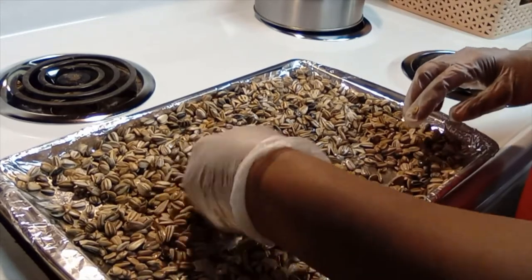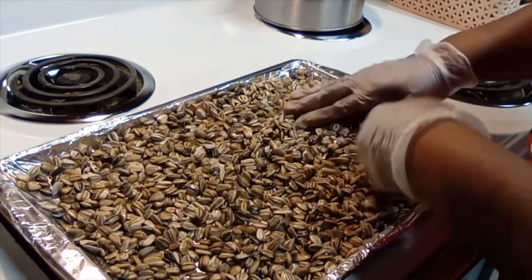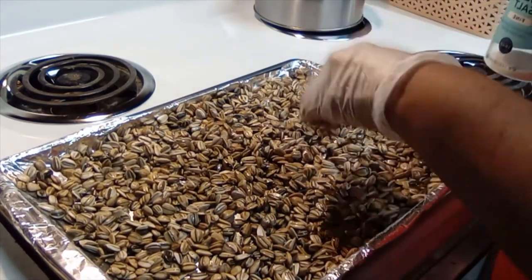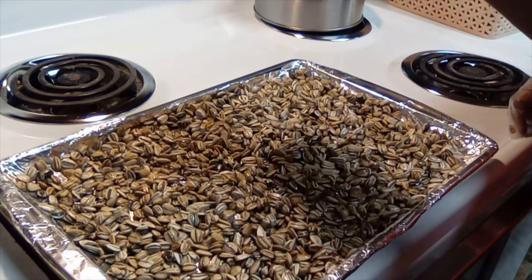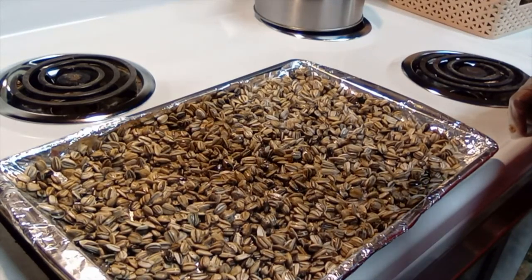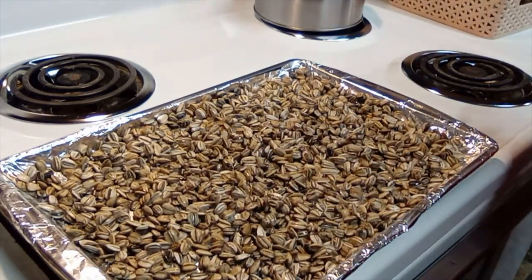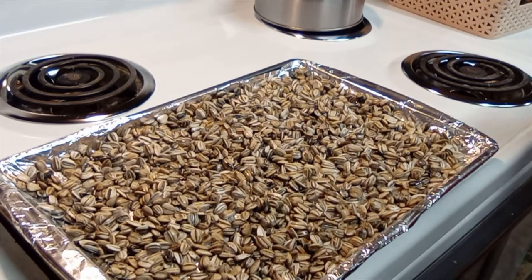I always use either kosher or sea salt — I have sea salt this time — so I'm going to sprinkle the seeds with sea salt. Be careful because the seeds will stick to your glove and you'll start shooting seeds all over the place. This is for my daughter and she said make it seasoned, so I'm adding a good amount. If this was for me I would have stopped earlier with the salt, but she's 25 and loves seasonings — hopefully she'll understand it catches up with you.